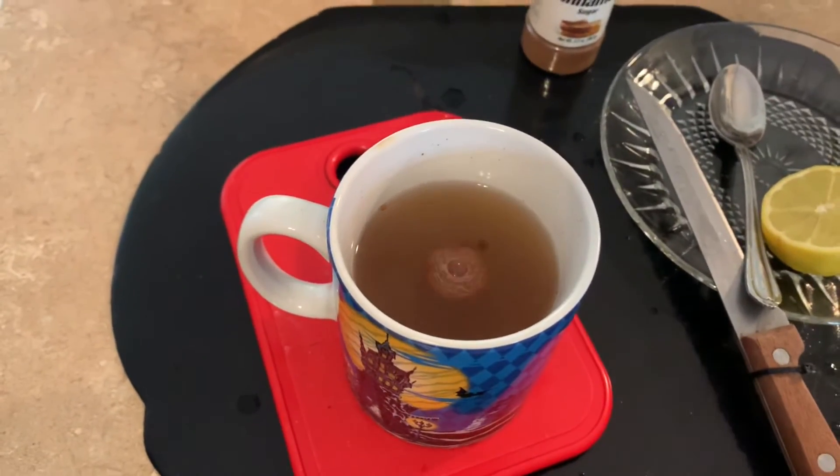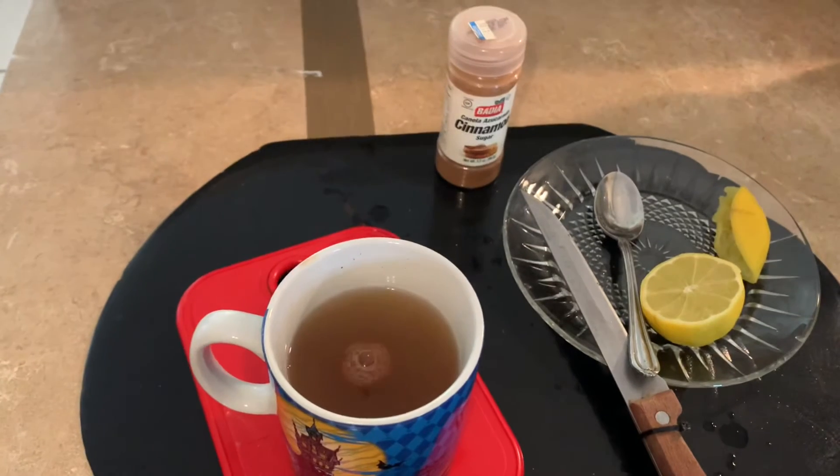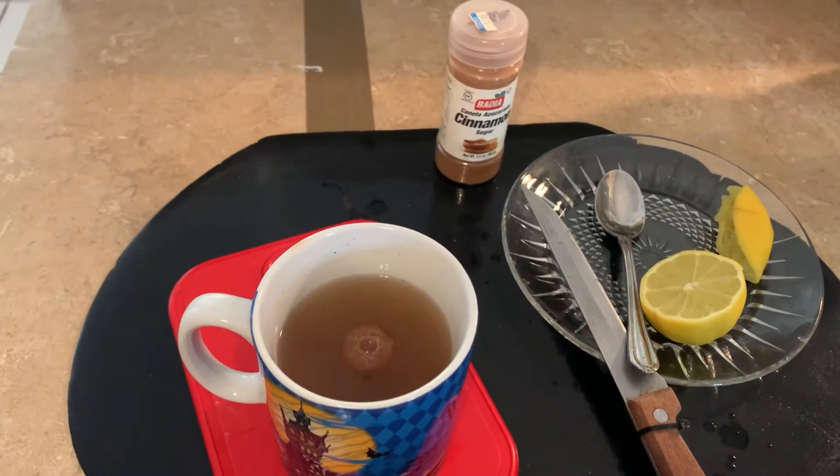Now, this is a closer look at it. This is the cinnamon and the lemon — half a lemon — added to the water.